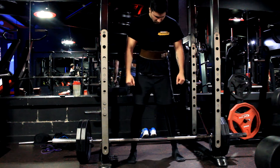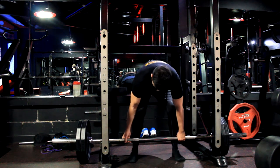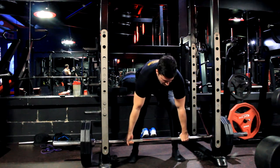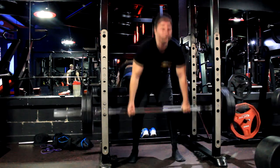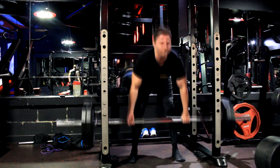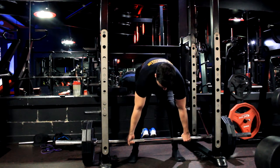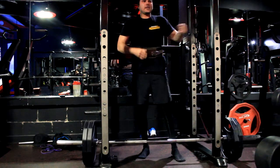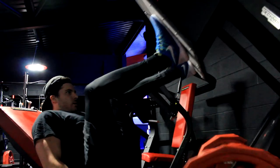After the deadlifts, the program calls for two additional exercises of my choosing. Since it's lower body, I really like the leg press machine — I really feel it in the legs — so I did three sets of eight reps on the leg press, followed by leg extensions, three sets of 12 reps. That is totally it for the heavy lower body day. The next workout will be a strength upper body day — full upper body heavy. I might start including more intra-workout carbs because these workouts are quite intense. Please like, share and subscribe, comment below, and I'll see you in the next clip.